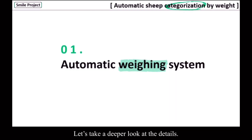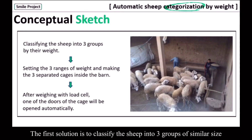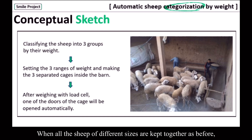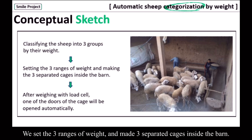Let's take a deeper look at the details. The first solution is to classify the sheep into three groups of single size to assure equal access to nutrition. When all the sheep of different sizes are kept together as before, bigger sheep interrupt when smaller ones get fed, causing unequal access to food. But when you keep sheep of single size together, they are friendly to each other, not fighting over food. We set three ranges of weight and made three separated cages inside the barn.